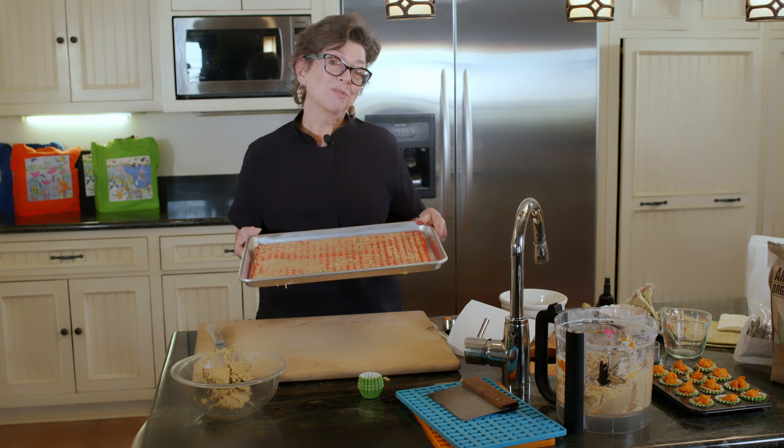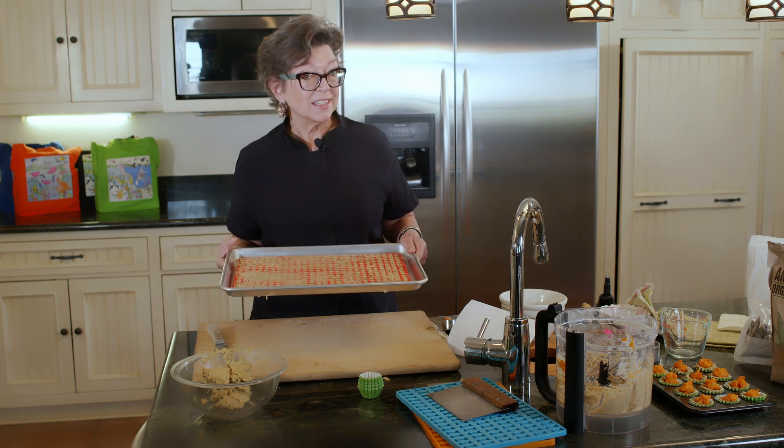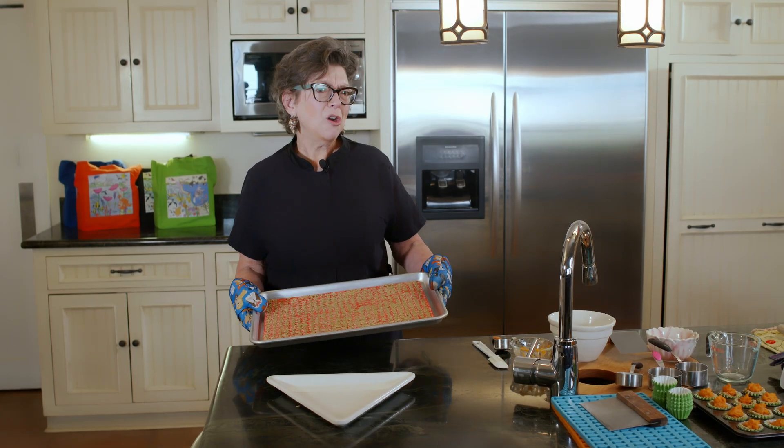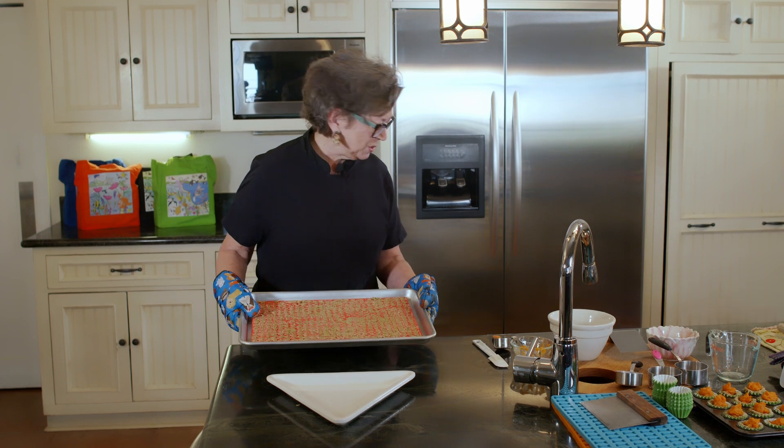I'm going to put this in the oven at 350 degrees for 30 minutes and then we'll be back. Gluten-free anchovy training treats — I should call them training bits because they're so small.